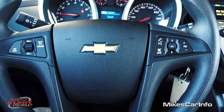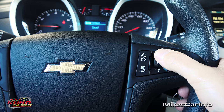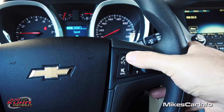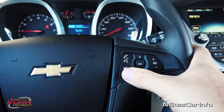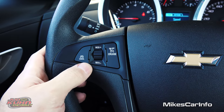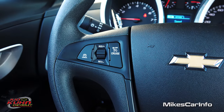On the steering wheel we have some buttons. On the right side is your volume for the radio. You can also change through your source like AM, FM, and stuff like that, and change through your presets by going up and down. Over here you have your Bluetooth — answer calls and access voice recognition. You can answer calls and make calls once you pair your Bluetooth phone with the system. On the left side is your cruise control — turn it on and off, set it by pulling this down, change speeds by going up and down, and cancel it right here.